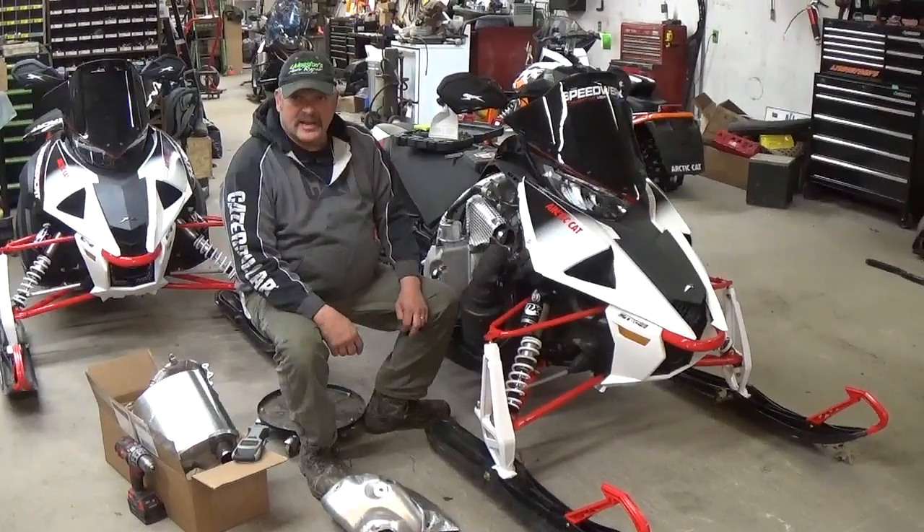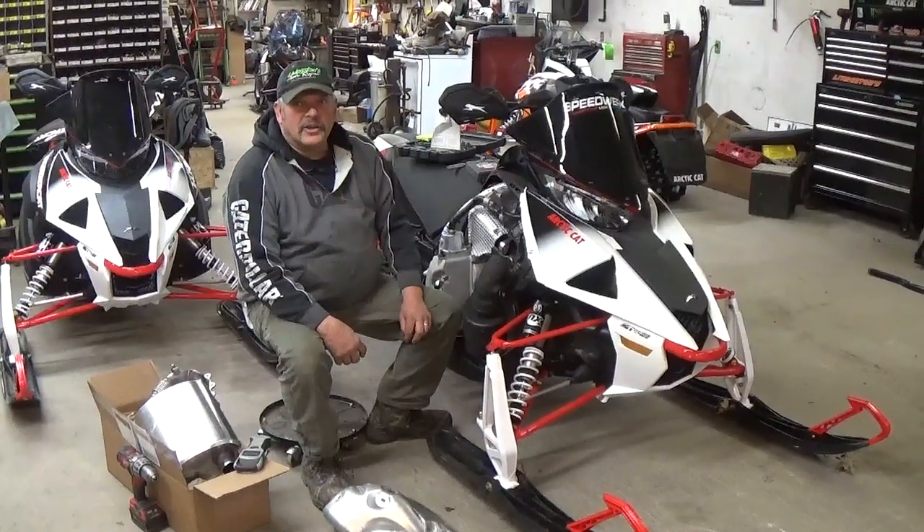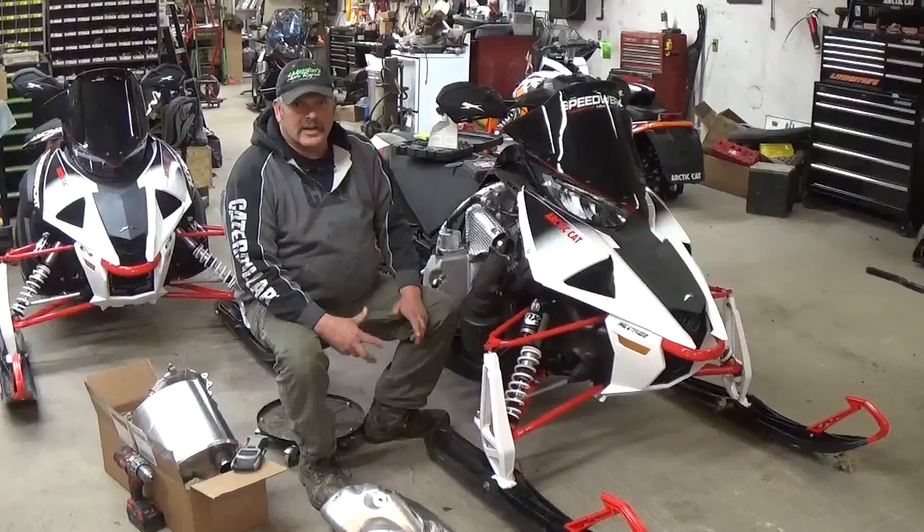Arctic Adventures, who was here with me yesterday, also ordered some. So you can buy them here, you can buy them at Arctic Adventures, or you can get them right from Speedworks.